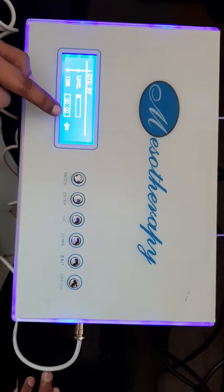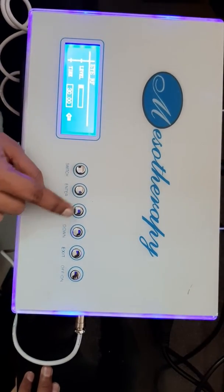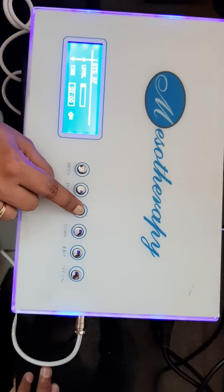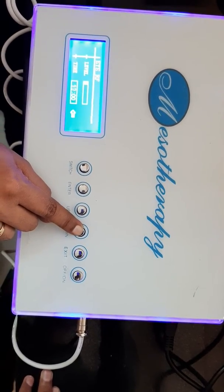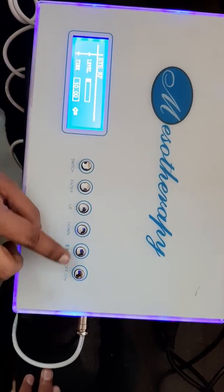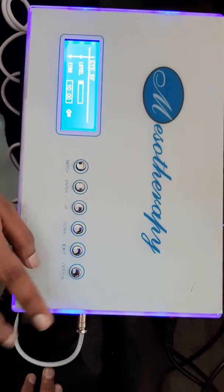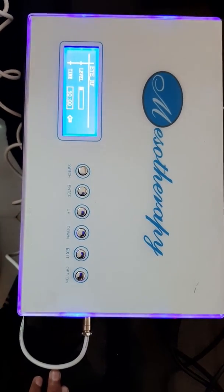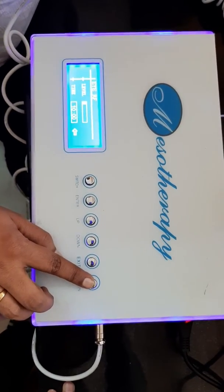When you switch this button it will come to the time setting. If you want to adjust the time, you have to set it to 10 minutes for each session. Now enter the machine and the machine is started. Once you finish the treatment, you go after the machine.